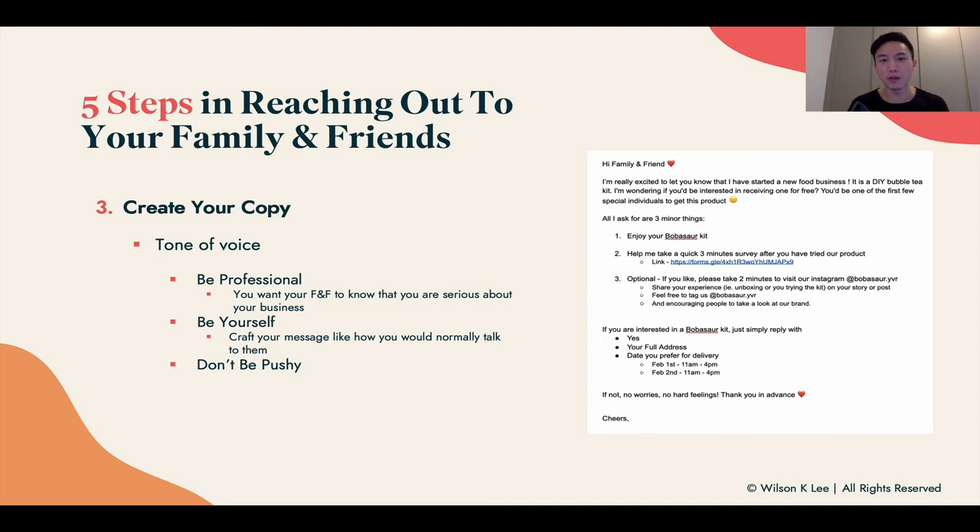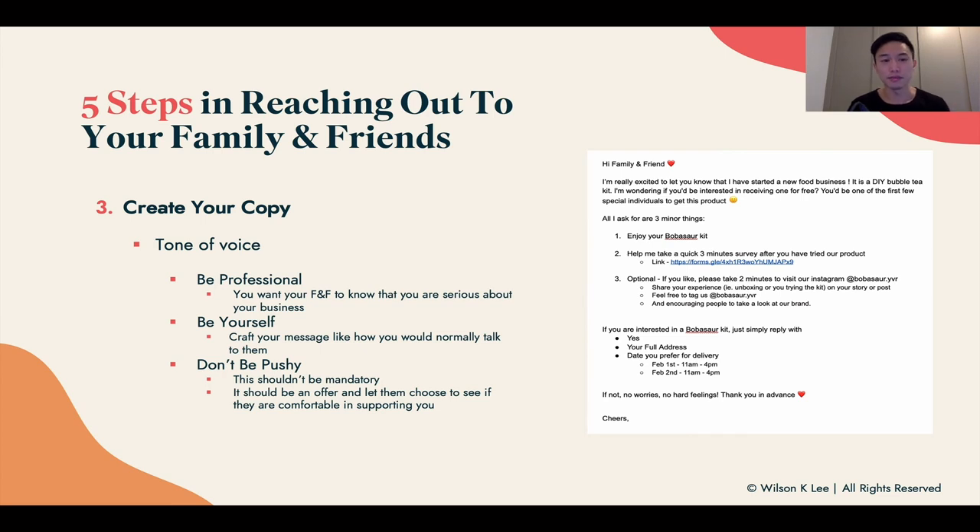If they say no or continue to forget, don't be pushy and don't take it personally — everyone has their own battles. They're doing you a favor; they don't owe you anything. Even if they said yes and you emailed them a few times with no response, it's okay. Let them choose whether they're comfortable or not — it is entirely up to them.